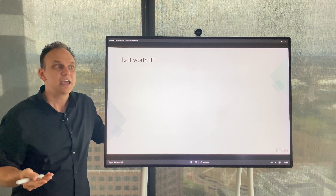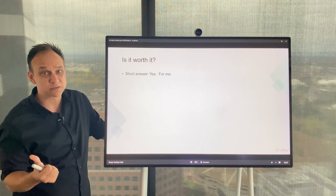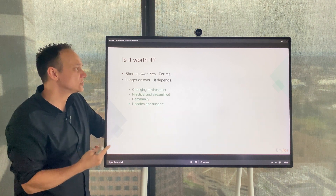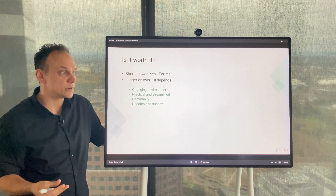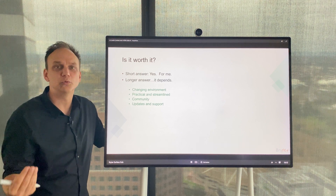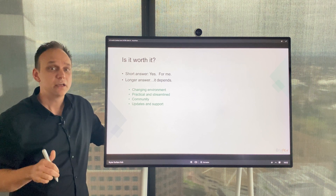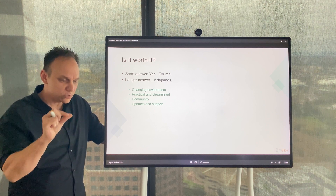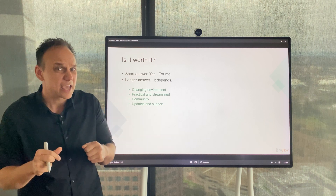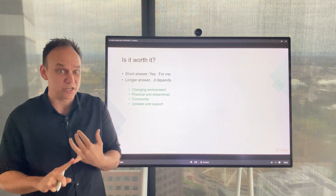So is it worth it? Short answer — for us, absolutely. It's added a huge amount of value in the form of customer experience, collaboration, time saving, and flexibility. The long answer, of course, is it depends. There's a changing environment: every day there are more changes, we're working from home, working on large global projects, and the need to collaborate is really becoming a priority. Being able to integrate all of our systems and processes and come up with a truly synergistic system is where you get the best return on investment and the best experience for your customers and staff.